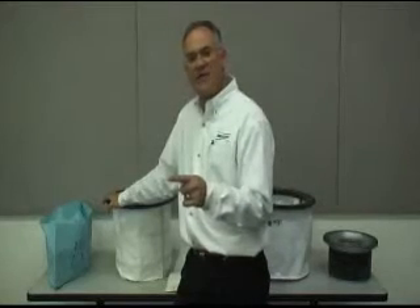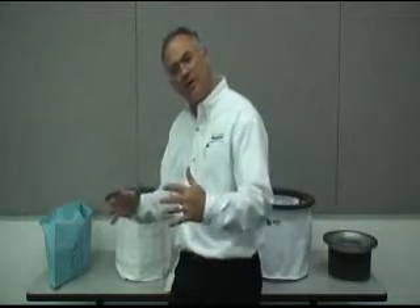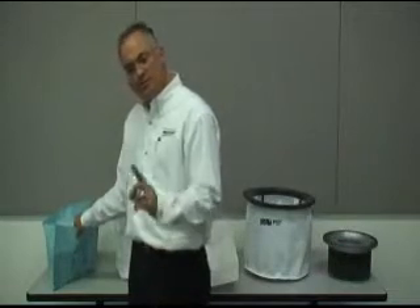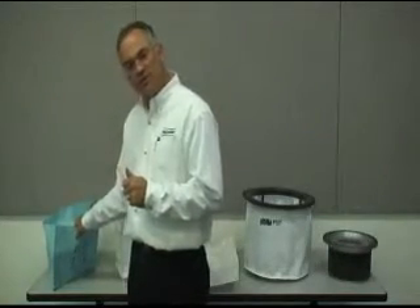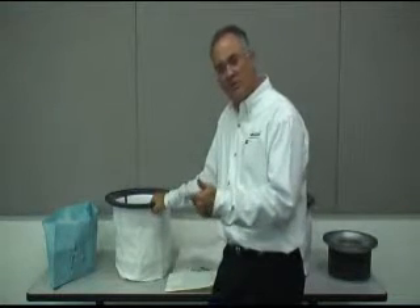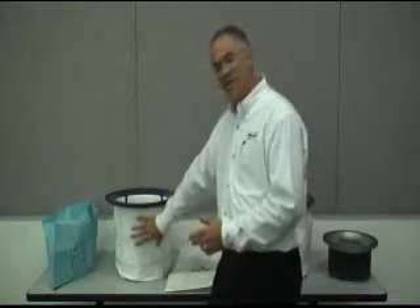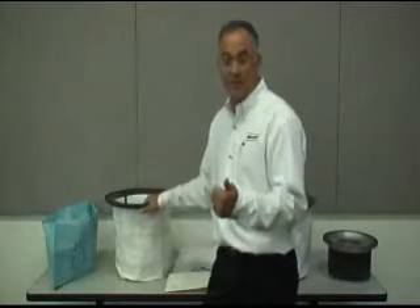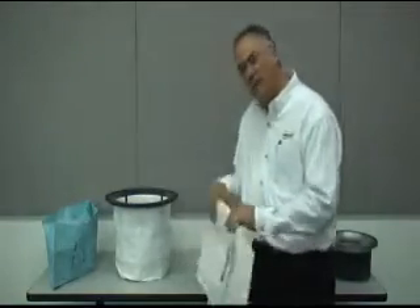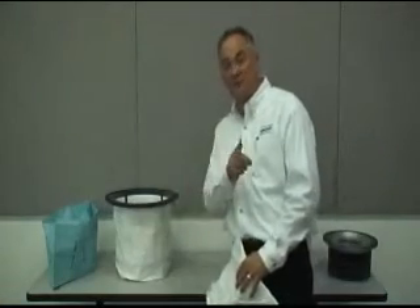Let's talk about the filters. In the 15 gallon and 6 gallon models, you're able to put on disposable bags — this not only collects the debris but provides an extra stage of filtration. This is standard across all vacuums — the 15 gallon, 6 gallon, and 55 gallon units — and is required when picking up dusty debris. If the dust gets very fine, we recommend the filter protector, which fits around the cloth bag for another stage of filtration.